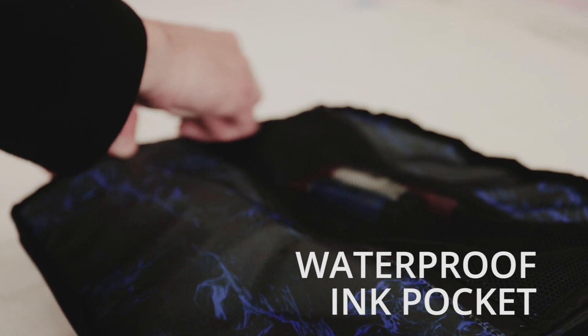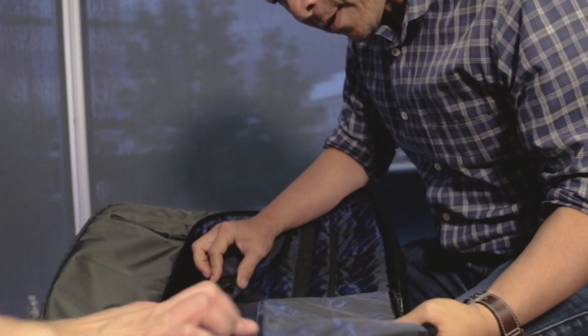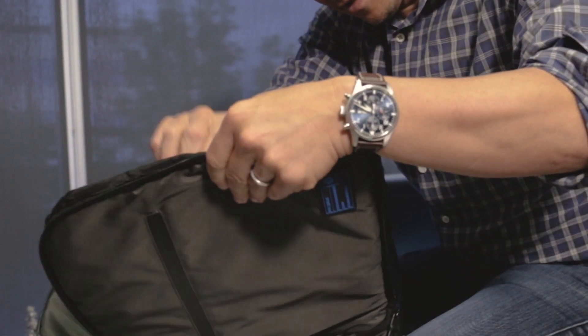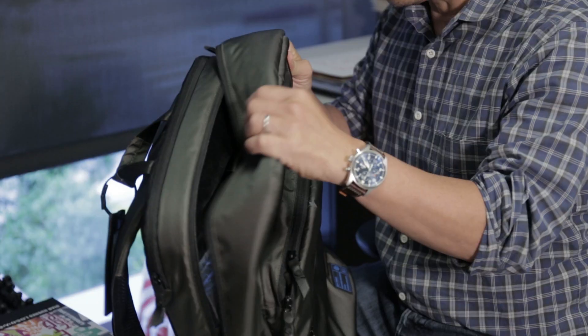I travel with these little bottles of ink and they usually seal pretty well, but sometimes when you go up to 30,000 feet and back down they can explode on you. I've had horrible messes in my backpacks where the black permanent ink is exploding onto all your other art or your clothes — it's a mess. I thought it would be great to have a waterproof compartment in a backpack, and while we were testing the prototype it actually exploded on me — didn't leak out, didn't damage anything else. It worked perfectly.